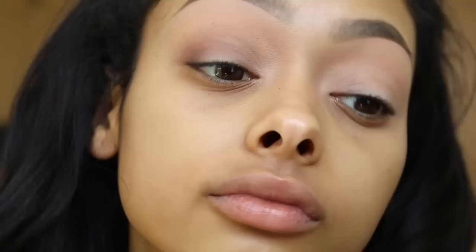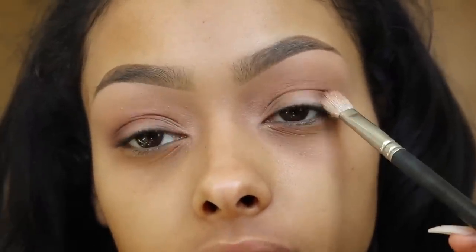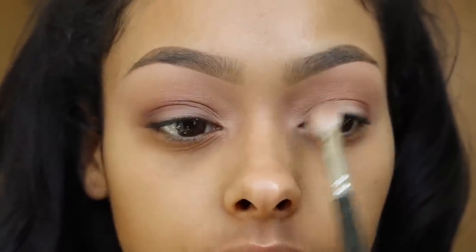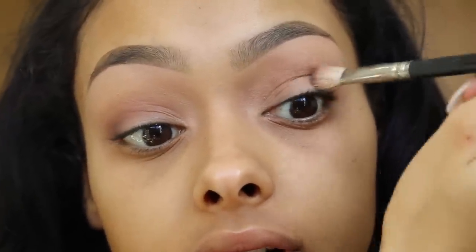I would also recommend making sure you tilt your brush upwards. You don't want to go like this — going this way means the color will tend to go on the lid. You want to put it in the crease, so I like to put my brush up like this and then work my way across.